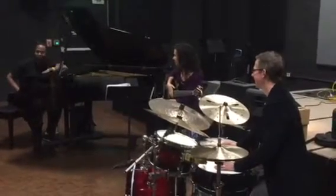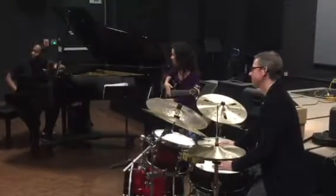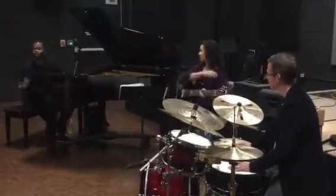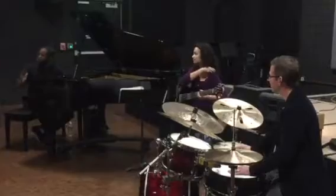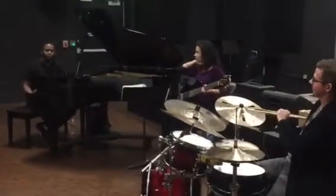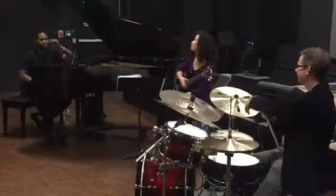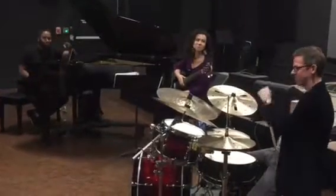It won't make you hurt or anything, but it might get you fired — especially if you're not aware of crossing the clavés. That's something we just don't want to do. I'm going to play in two; Nani's going to play in three.